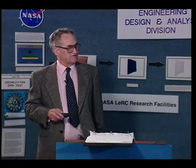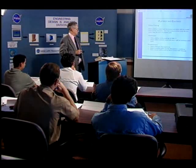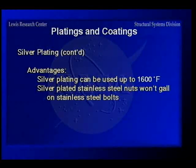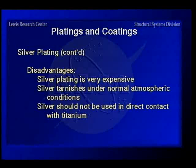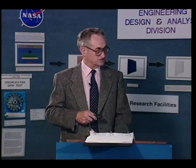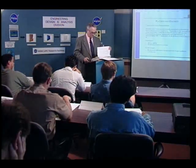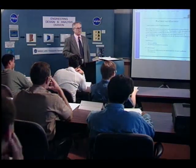Silver plating is used to prevent corrosion and as a solid lubricant for fasteners. It's customary to silver plate a stainless steel nut used on a stainless steel bolt to prevent galling. Silver plating can be used up to about 1600°F. Disadvantages: it's expensive, it tarnishes, and it should not be used in direct contact with titanium. Its primary aerospace use is coating stainless steel mating parts to prevent galling. We'll take a break now and resume with passivation and oxidation in the next session.